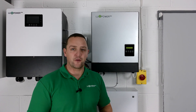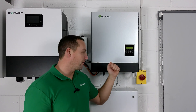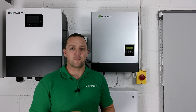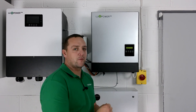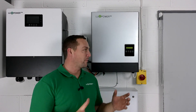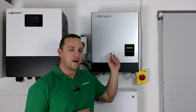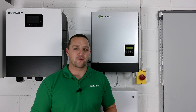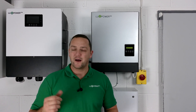Automatic changeover switches are built in, so you don't need any external changeover switches. All you need to do is plug in the EPS plug, connect whatever you're going to power, and in the event of a power cut - providing you've got charge in the batteries - you will have power to that EPS board or plug. There was a brief overview of our Luxe hybrids and what they can do. If you have any further questions, please don't hesitate to get in contact with us here at Infinity Innovations. Thanks for watching.